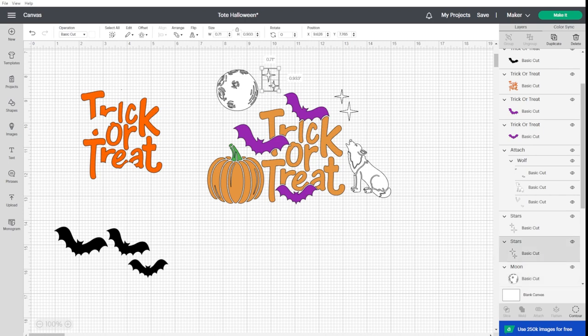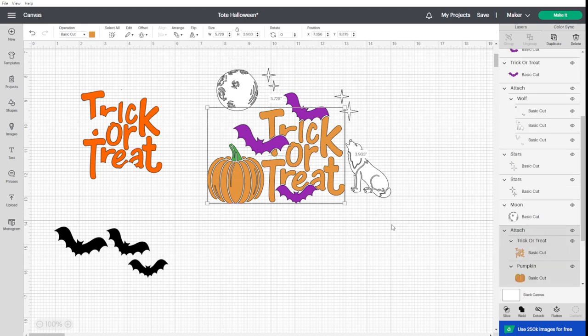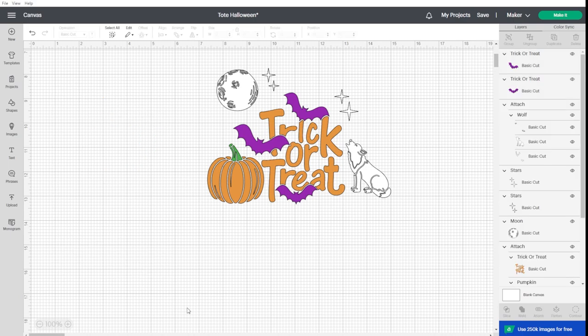Basically you compile your design this way — I searched for moon, stars, and pumpkin. For the pumpkin and 'trick or treat' I attached them together because I want them to cut as a whole, so I don't have to figure out piecing them together later. Now let me delete this and hit Make It.